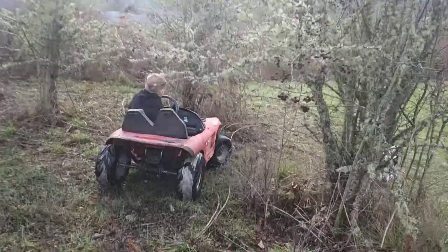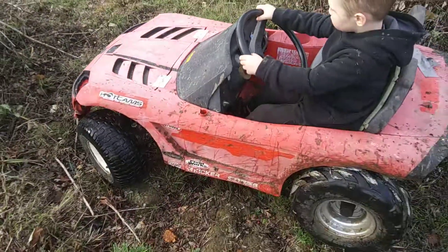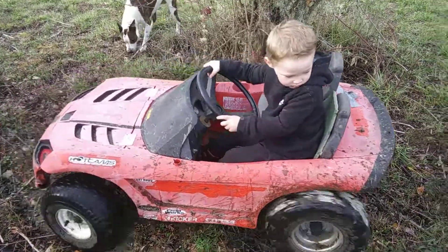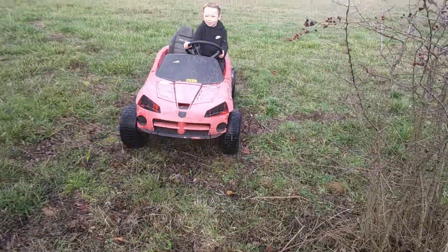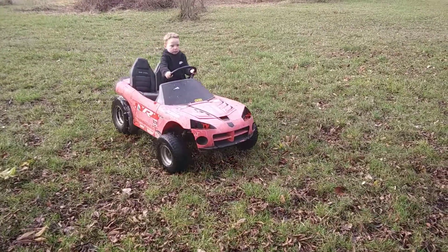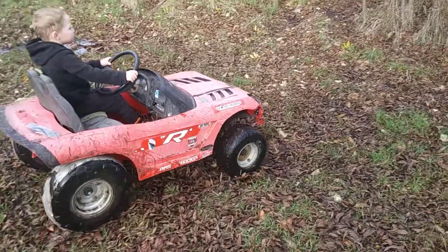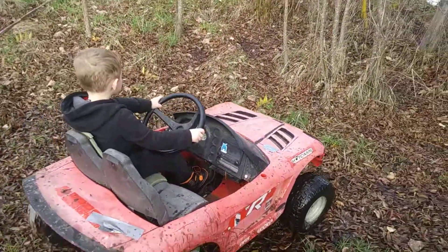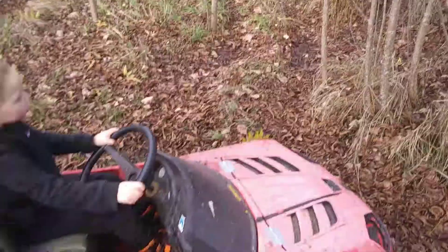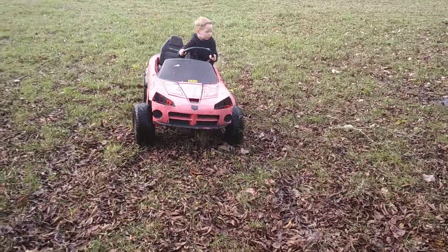Careful, you don't poke your eyeballs. I think you got it — just go slow. You want to try, or you can back up. Flex, can you drive through there? Oh well, you missed it — we're going through there buddy, back up.